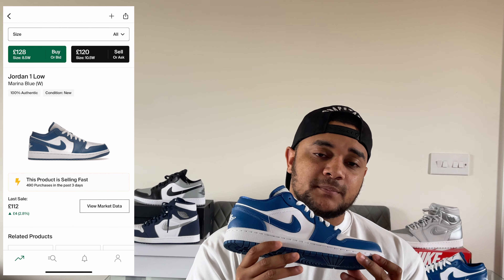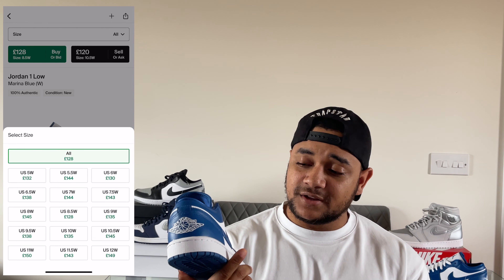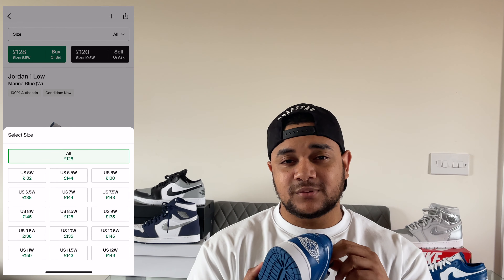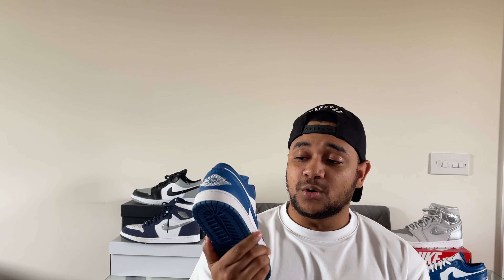When it comes to resell, I do see these shoes slightly increasing in value over the next couple of months. Currently these are reselling for around £120 to about £150 in most sizes. I expect that price to rise once everyone gets their pairs — give it two or three months and I expect these will go from around £150 up to about £200 in most sizes. Smaller sizes should do better than bigger sizes. I wouldn't personally invest in these since I wanted them for my collection, but if you're going to invest, go for the smaller sizes.